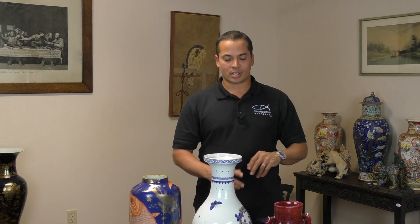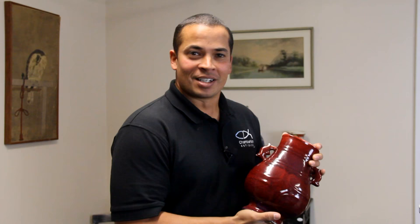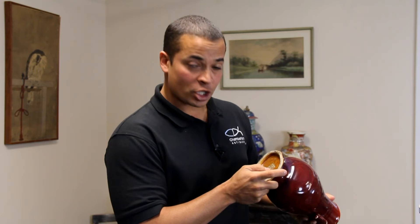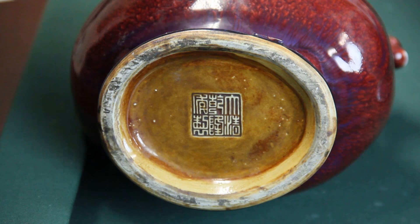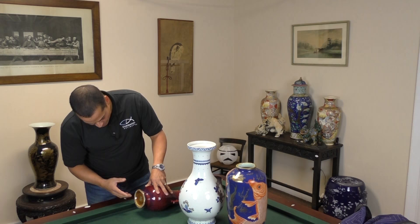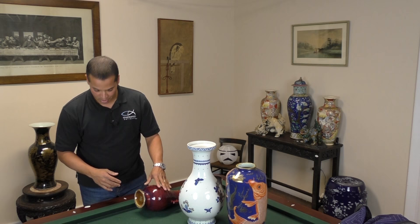That leads us to our next segment where we look at wear around the outside of the glaze as well as the underside. Generally speaking, an authentic piece of antique Chinese porcelain will have some level of wear around the exterior. The example we're going to use is this hu-form base with a flambe glaze, which has an apocryphal or dubious Qianlong seal to the underside. Let's take a close look — it does have some wear in the foot rim, but this was done intentionally and is not natural wear.